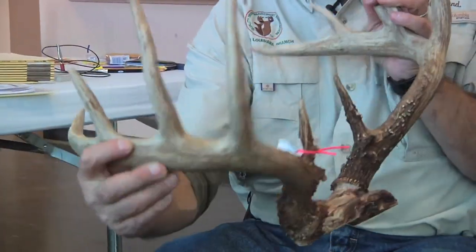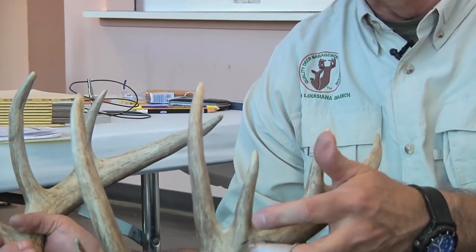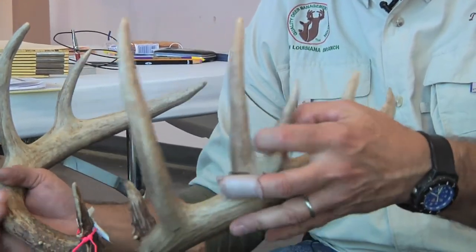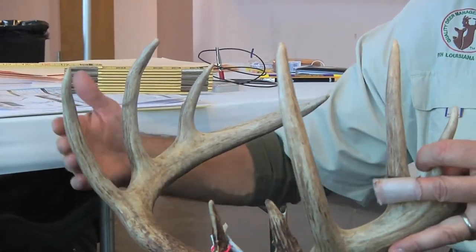We also have on this buck an unusual situation where we have one, two, three — this is actually a typical point. But because there is no matching point on the left beam, we're going to consider this to be an abnormal, non-typical point because it interrupts the spacing of the symmetry of the deer.